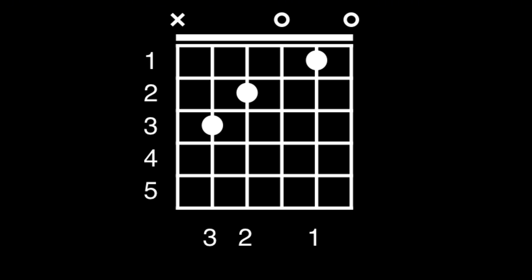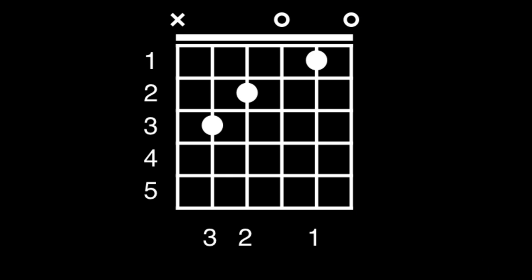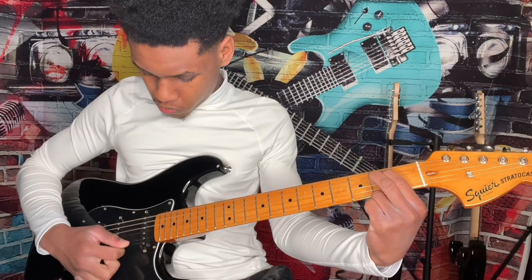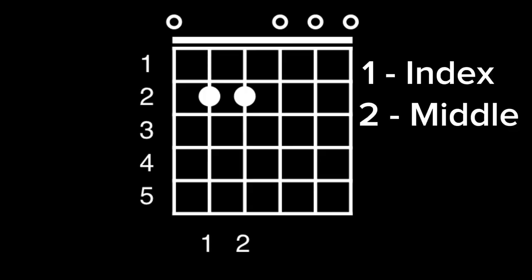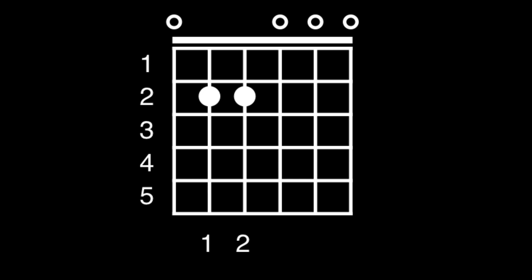Let's take one more look at how our C major chord looks. Chord two: E minor. For your E minor chord, place your index finger on the second fret of the A string and your middle finger on the second fret of the D string. Those little open circles on top of the strings indicate that no fingers should go on those strings — you strum them open. Let's take one more look at how the chord looks.